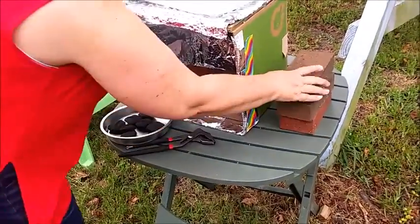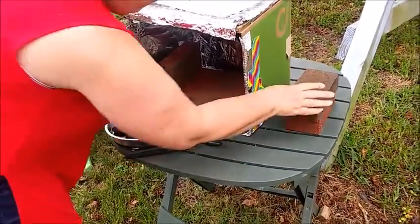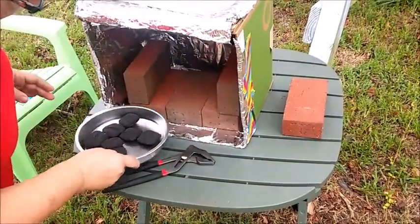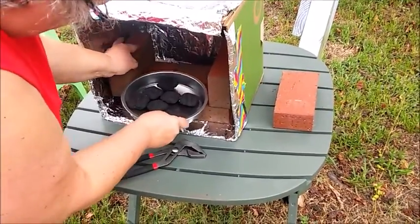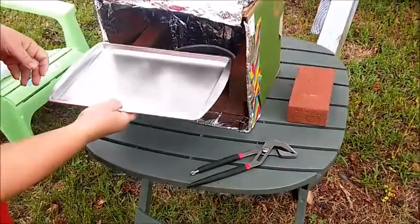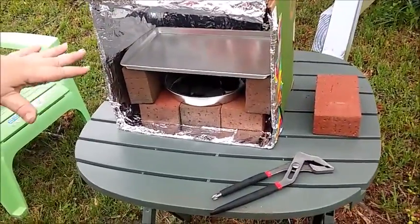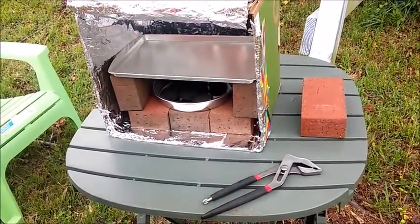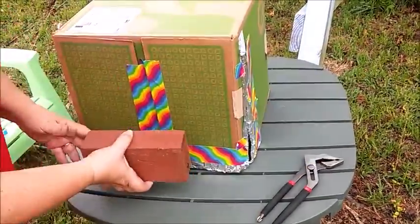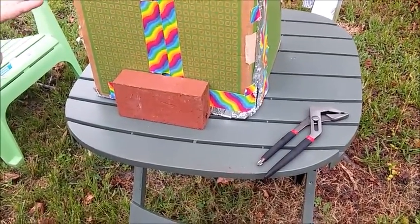Another way we can do this is if you have bricks — line the bottom. Put your briquettes in. Using your channel locks because it's going to be hot. Put your cookie sheet or your cooling rack or whatever you need to use to make your shelf. Close the door.